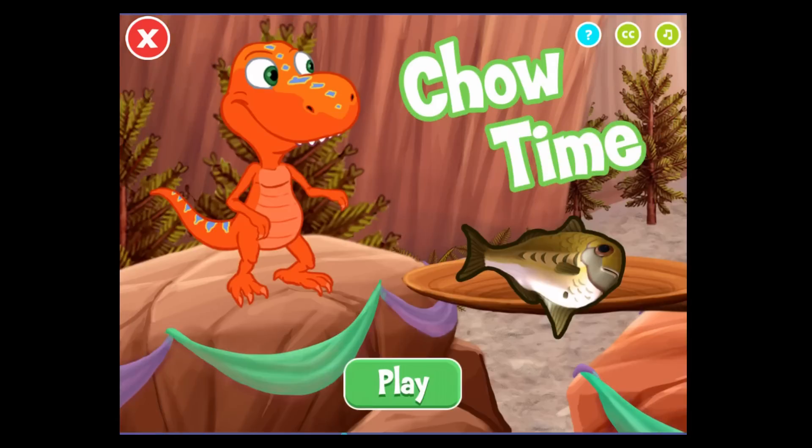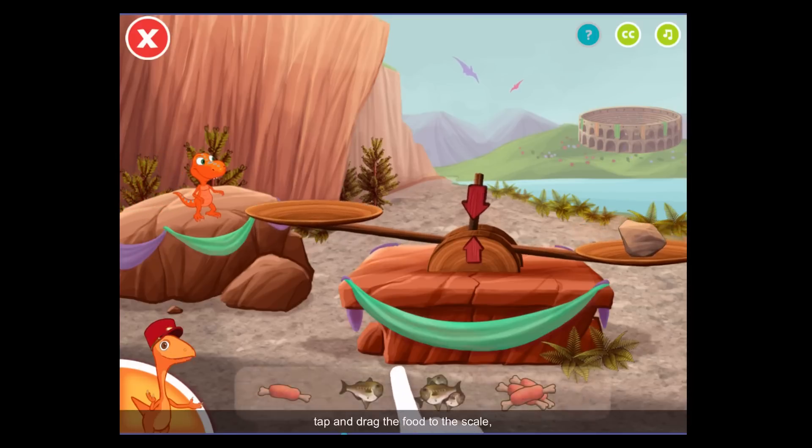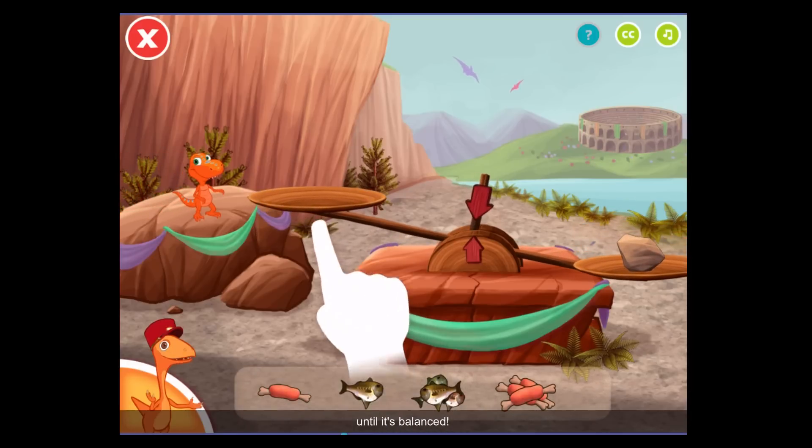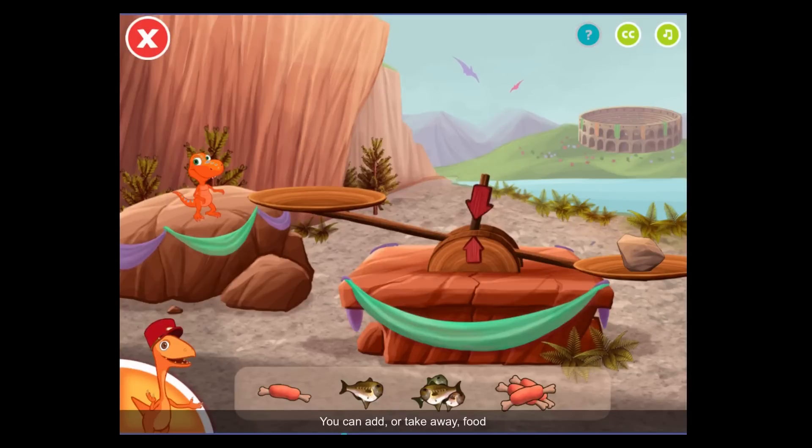It's child time! We have some very hungry dinosaurs waiting. Let's feed them. Big dinosaurs eat a lot of food. Small dinosaurs only eat a little. To make sure the dinosaur eats the right amount, tap and drag the food to the scale until it's balanced. The scale is balanced when the two arrows are lined up and green. You can add or take away food if the scale is not balanced.